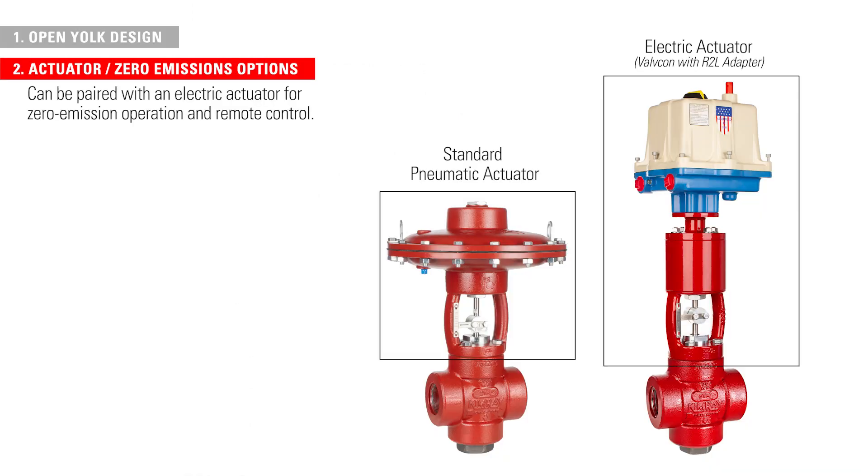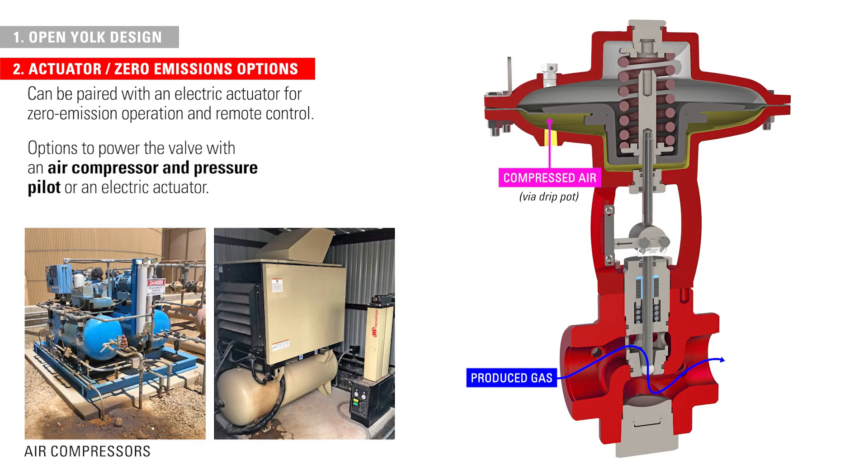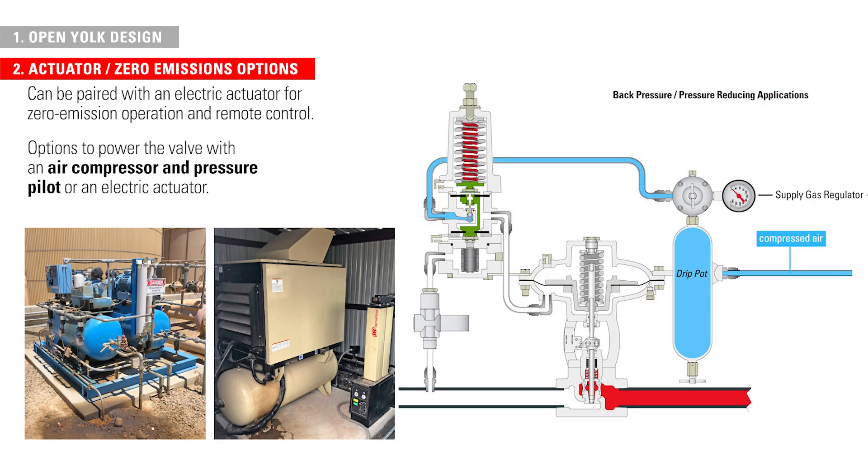The T-body high-pressure control valve comes standard for pneumatic actuation, or you can pair it with one of our electric actuators for zero-emission operation and remote control. Producers can also operate the pneumatic T-body while releasing zero emissions by powering the valve with an air compressor and pressure pilot.